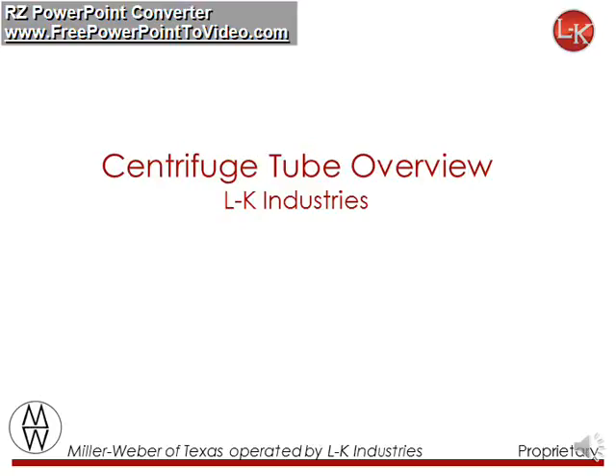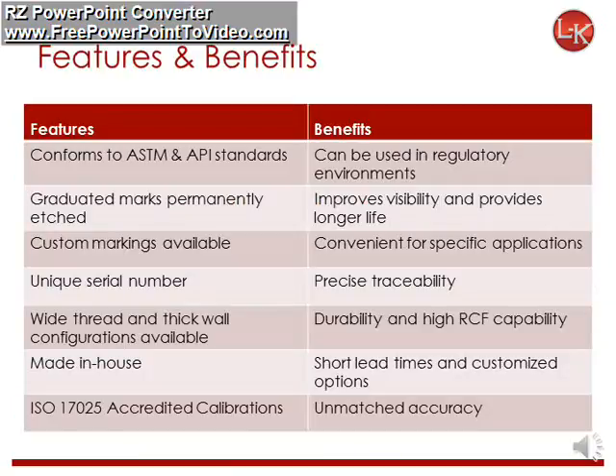Welcome to the Centrifuge Tube Overview. This presentation will cover the various tube configurations offered by LK Industries. Let's review the distinguishing features of our tubes.